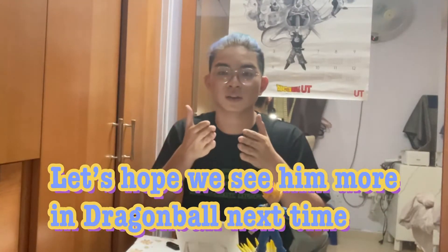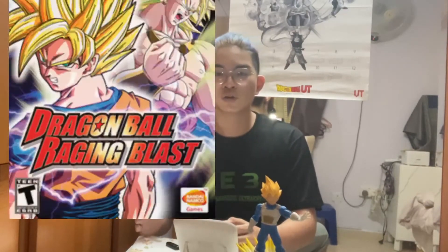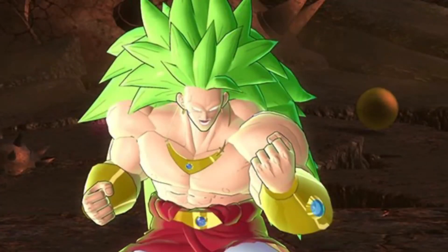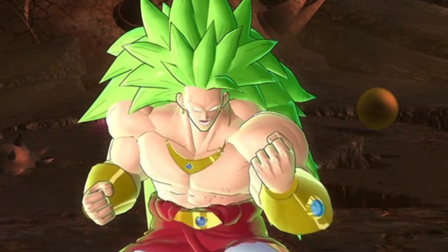I decided to put him into this series because he's my favourite character from when I was a kid. Let's also talk about video games — specifically Super Saiyan 3 Broly in Dragon Ball Raging Blast and Dragon Ball Raging Blast 2. Broly is a big giant in that game and he has crazy long, voluminous hair. You can clearly see that even just the top part of his hair is already longer than his head.